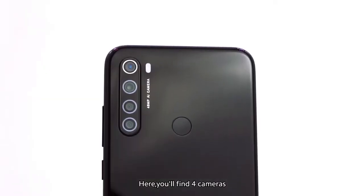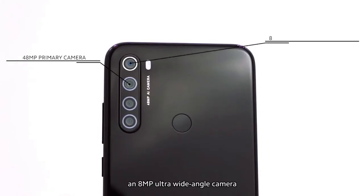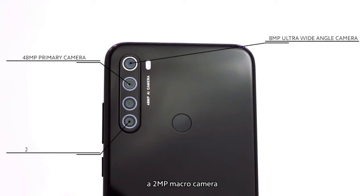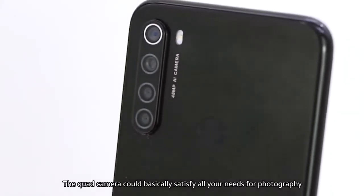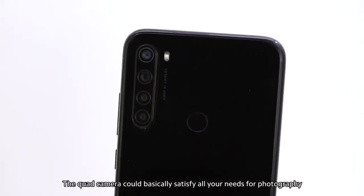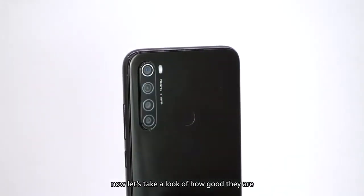The camera. Here you'll find four cameras: a 48-megapixel ultra-high-resolution wide camera, an 8-megapixel ultra-wide-angle camera, a 2-megapixel macro camera, and a 2-megapixel depth camera. The quad camera could basically satisfy all your needs for photography.